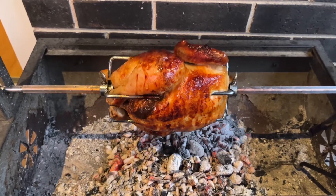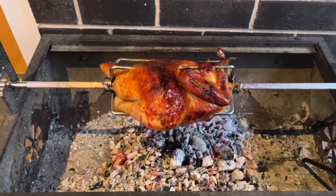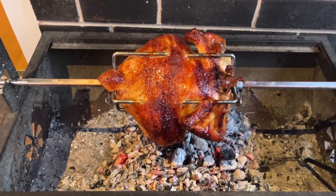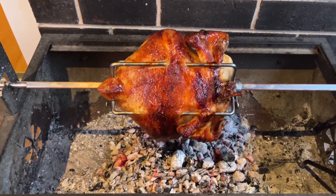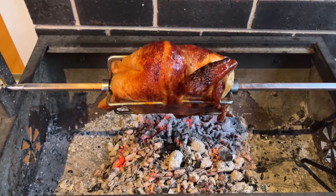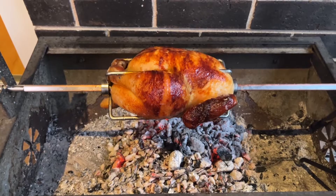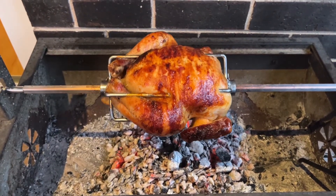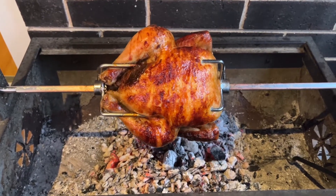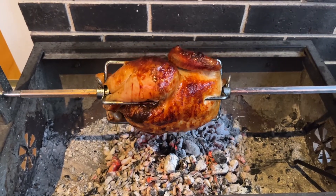And there we have it — two hours. You can see the coals are reduced quite substantially. We've just hit an internal temperature of 75 degrees Celsius, which is just perfect. It is going to be beautifully moist and juicy. So there you have it — the cheapest, quickest and easiest spin on the Bunnings $85 Mini Jumbuck is a charcoal chicken. Thanks for watching everyone and catch you in the next video.